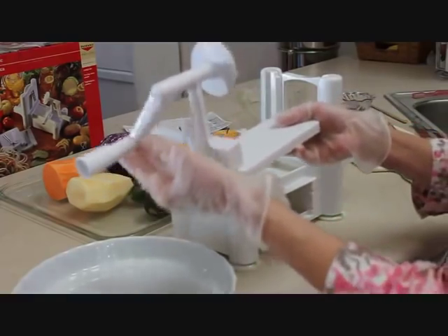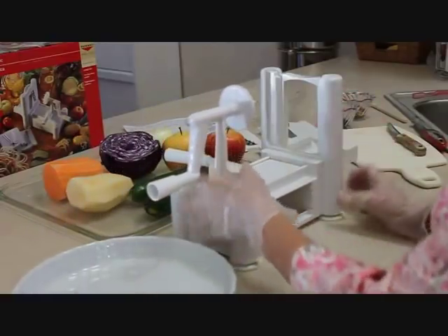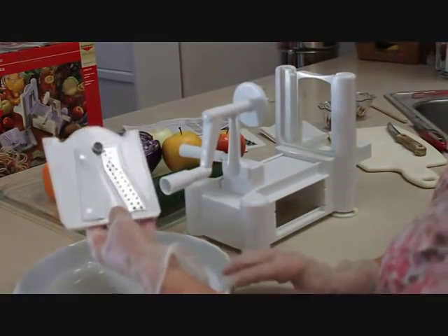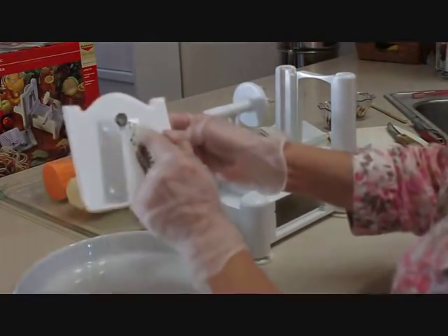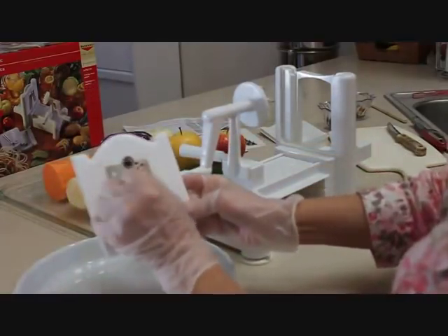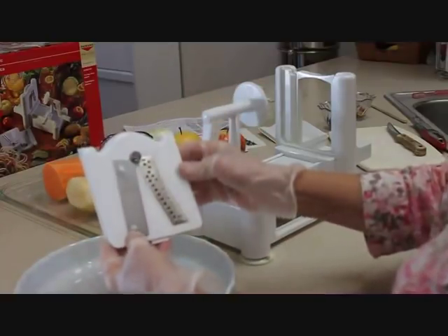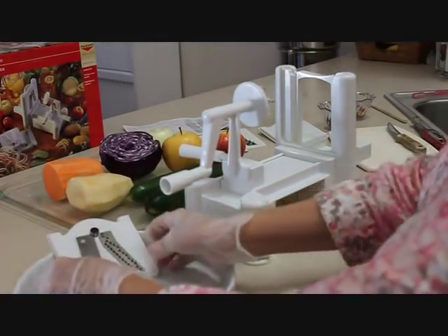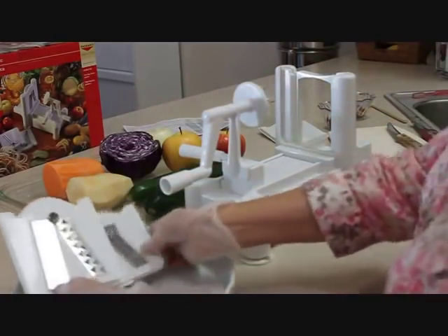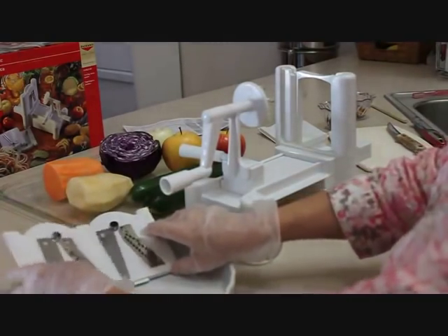This is the crank that holds the vegetables, and it slides in this way. It comes with three blades. This is the shredder blade — you can see it has small spacing between the cutters, about an eighth of an inch. It also has a hole up here which cuts a core through the vegetable and holds it in place when you're turning the crank. There is also a chipper blade, which is much like this one but with a larger space, making larger cuts — good for things like curly fries.